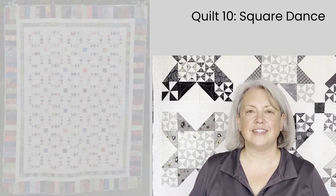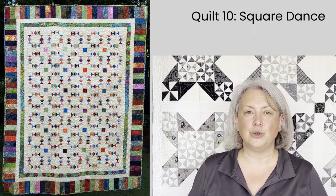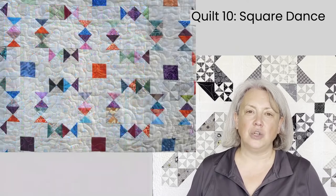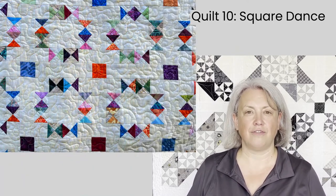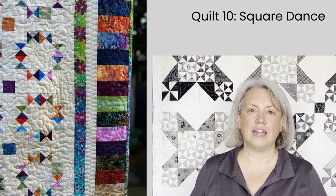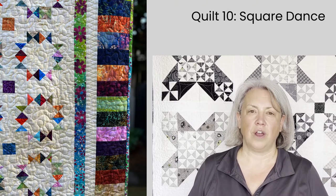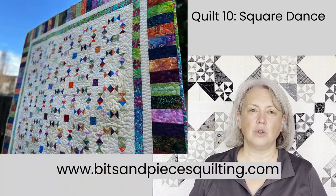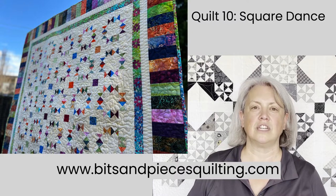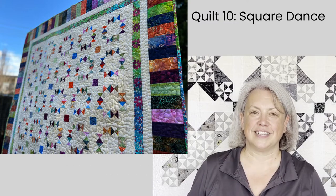The final quilt in this trunk show of scrappy quilts is my Square Dance quilt. There's a separate tutorial on how to make this quilt — it's an original pattern and it uses the leftover bits and pieces that you get from the sew and flip technique. I have a complete video to show you how to make and use these pieces, and this is the scrappy quilt made with those pieces. I hope you'll download the pattern from my website at www.bitsandpiecesquilting.com and give this quilt a try, and check out the tutorial as well for some guidance and help.